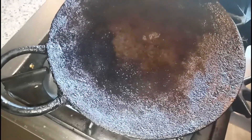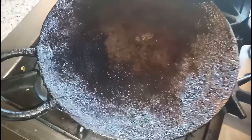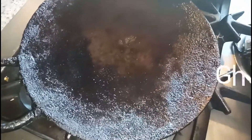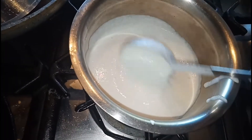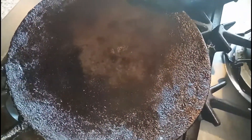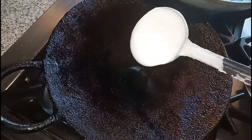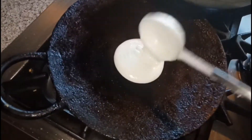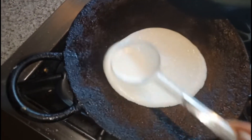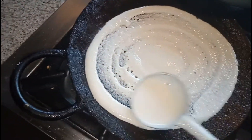Hey guys, welcome to Geeta's Kitchen. Today I'm going to share the recipe of how to make ghee roast dosa at home like a hotel. For this recipe, here I have some dosa batter and I'm going to make dosa with this. Take an iron kadai and into this I'm going to add this dosa batter. We have to make thin dosa.